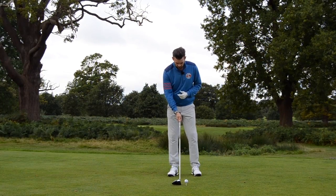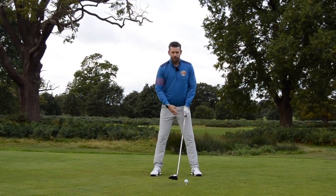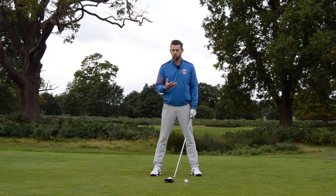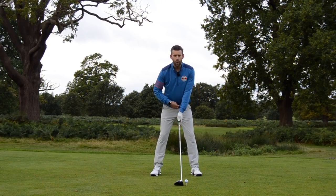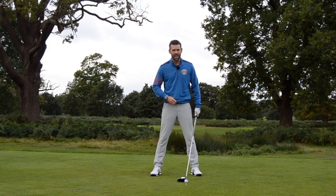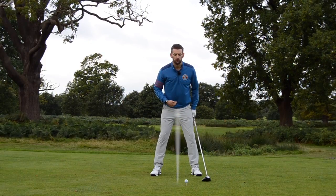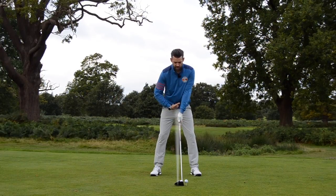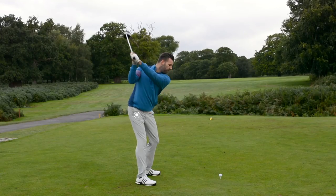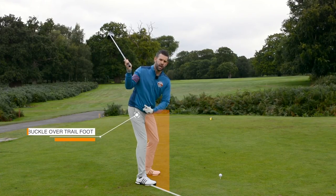The first thing I would really encourage golfers to do, especially when hitting the longer clubs — as you can see I've got the driver in my hand — is to have an unrestricted hip turn going back, really allowing those hips to rotate a little bit more than maybe what we perceive we should do. Think about where your belt buckle would be at the starting position — it's going to point pretty much down towards the golf ball. The first thing I want you to do is allow the belt to rotate very much over your trail foot. As you make your backswing, feel as if you allow the belt buckle to point more over your trail foot — that's going to ensure a good amount of rotation in those hips.